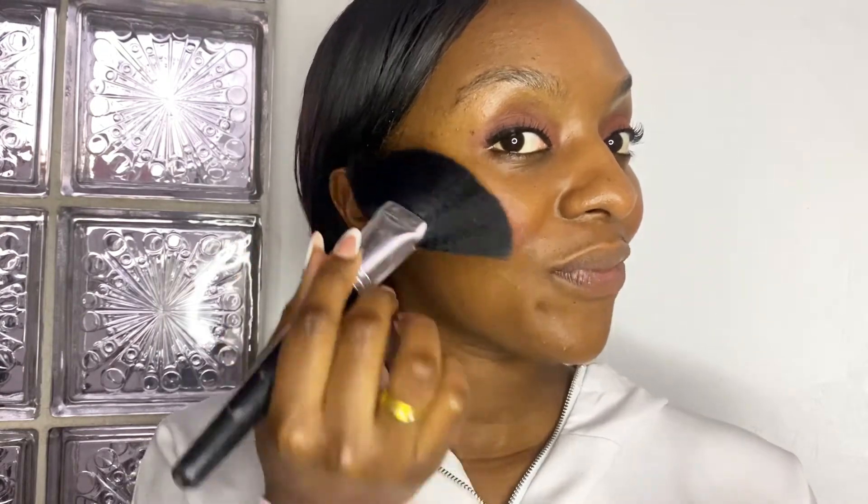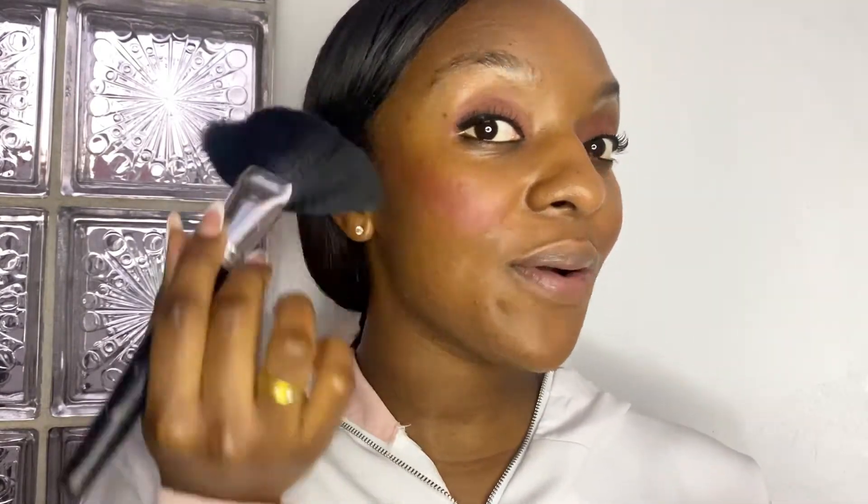Wow — it's so pigmented! Wow, wow, wow! I love it. It's very, very pigmented — pick up just a little. Guys, this is crazy!